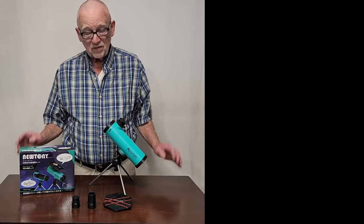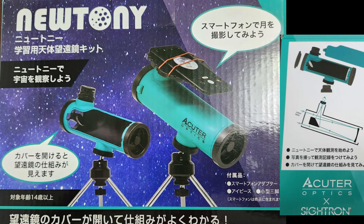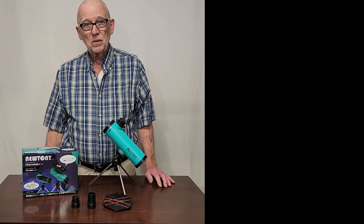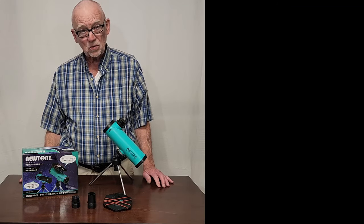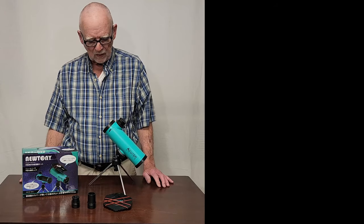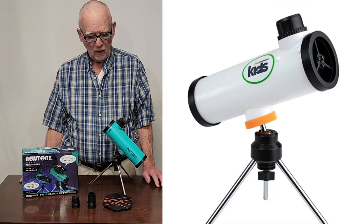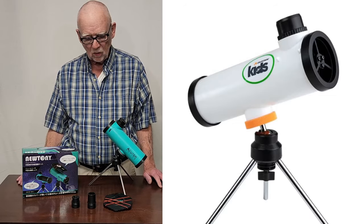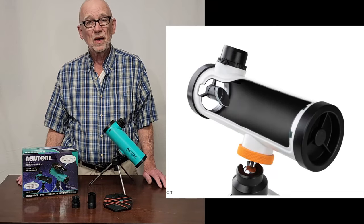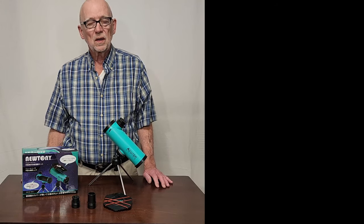Unfortunately, this cute little telescope is not available in the United States — I bought mine from Japan. It is available in Europe, and I've left a link to a seller there; it comes with most of the accessories. It's also available in the US as a Celestron kids scope — it looks a little different but is basically the same scope. All prices vary around $50 or so depending on where you buy it.